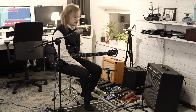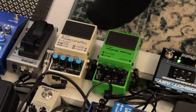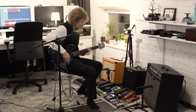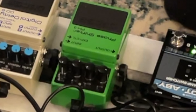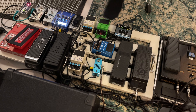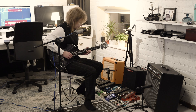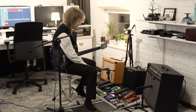The signal then goes out and back into the board, entering the DD8 - a digital delay by Boss - which I have set in stutter mode to give those glitchy kind of effects. It then goes into the Phase Shifter, the PH3, also by Boss - a very classic kind of phaser sound.